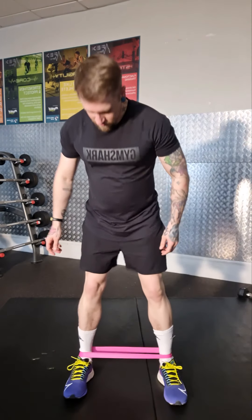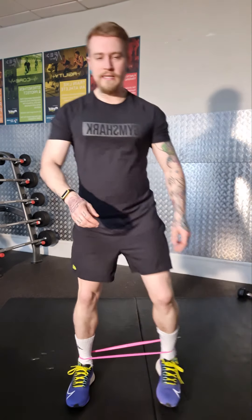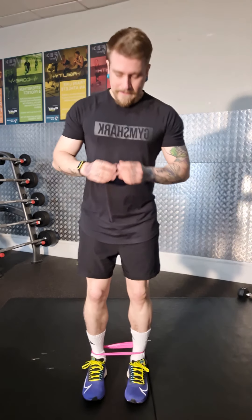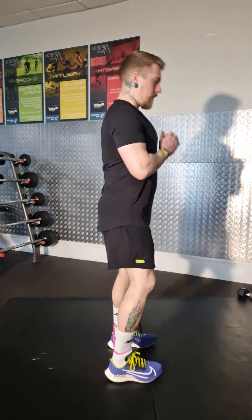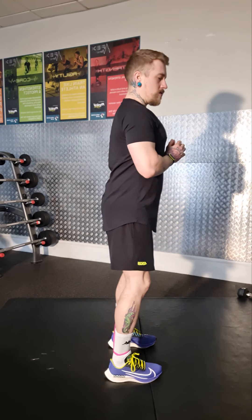For this next exercise I've got a bright pink lighter resistance band around my ankles. This is the banded lateral step. You don't need a hip hinge movement — just a very soft bend in the knees, keeping your shoulders and back up straight, chest out proud.